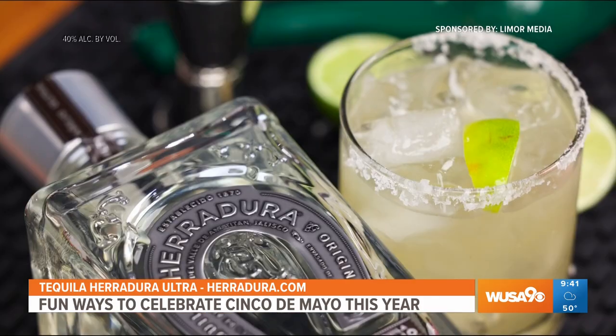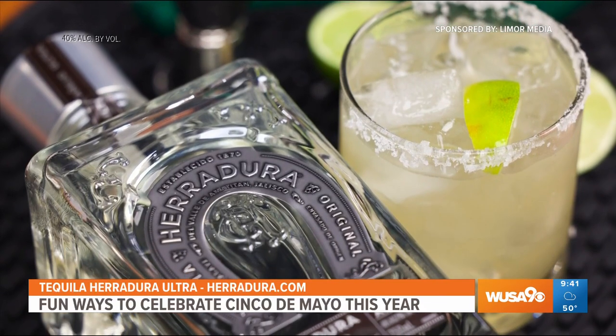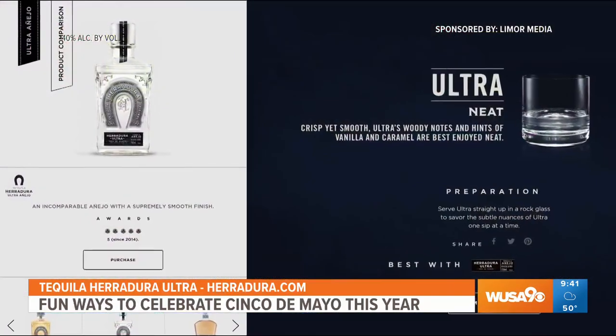Herradura is actually the only tequila distillery that produces its own barrel. Fermentation is 100% natural and sustainable, making it one of the best companies producing tequila. Herradura has been a pioneer in tequila quality for over 150 years, so they're doing it right. You can visit Herradura.com for more delicious drink recipes.